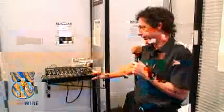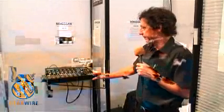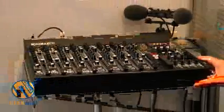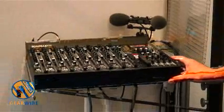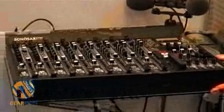There is the Sonosax SX-ST range of mixer. This is the best and most compact mixer for high quality sound ever made. The bandwidth goes to 200kHz, totally flat. The noise feature is at the best possible.